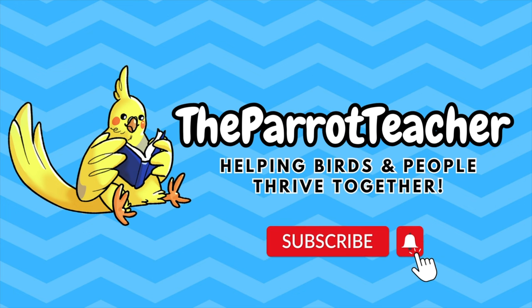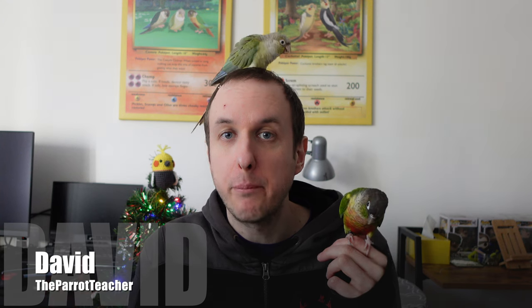Want to see some festive themed parrot toys? Take a peek at this video to check them out. Hello everyone and welcome back to the channel. I am David and today I am going to be doing an impromptu unboxing video.